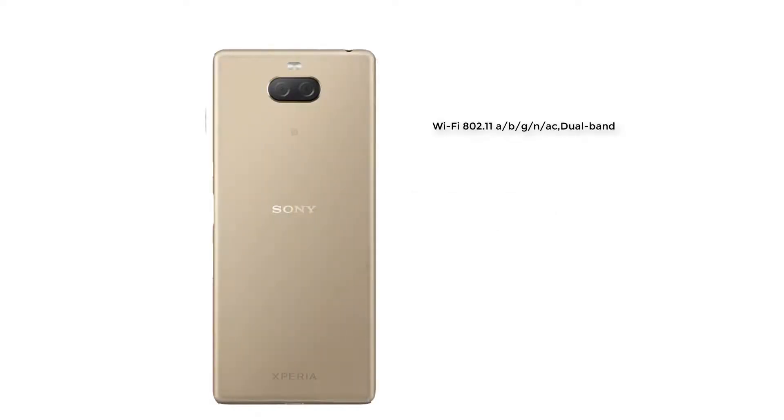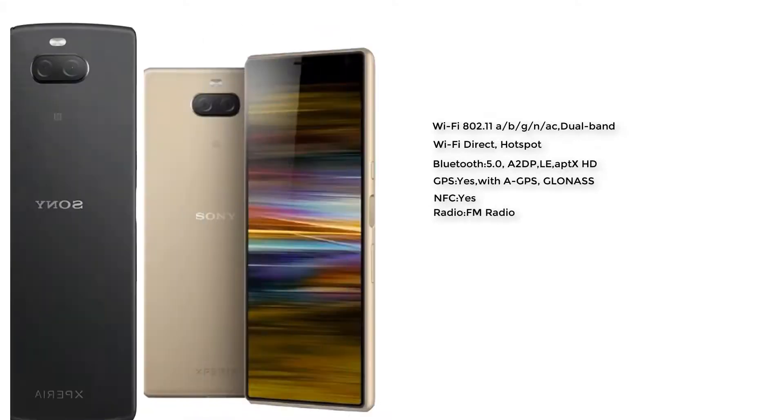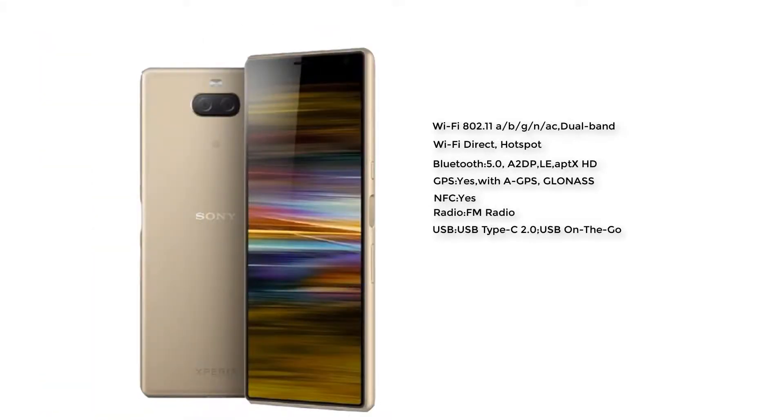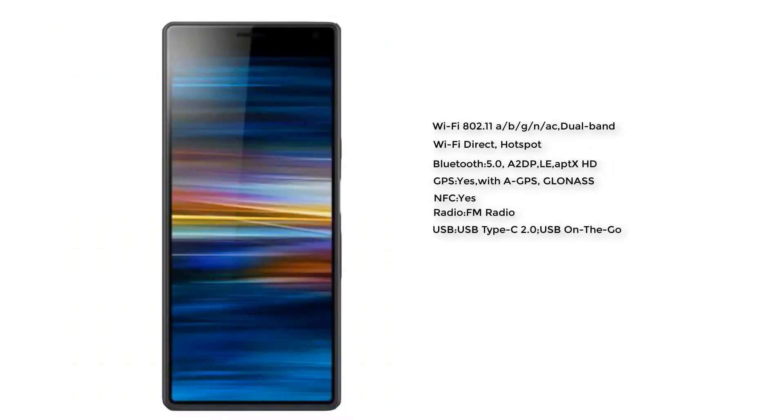The connectivity of this smartphone includes Wi-Fi 802.11 b/g/n, Wi-Fi Direct, hotspot. Bluetooth with A2DP. GPS with GLONASS. NFC is available and FM radio is also available. The USB of this smartphone is USB Type-C 2.0 with USB On-The-Go.